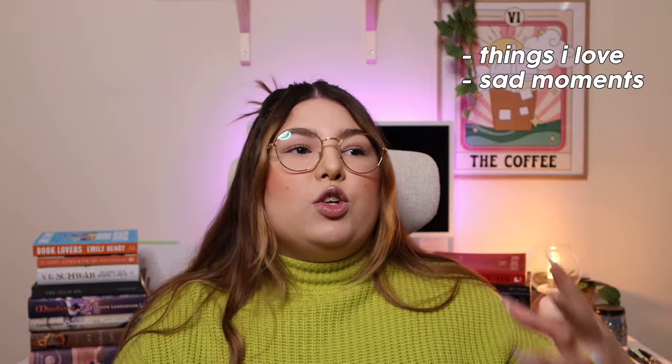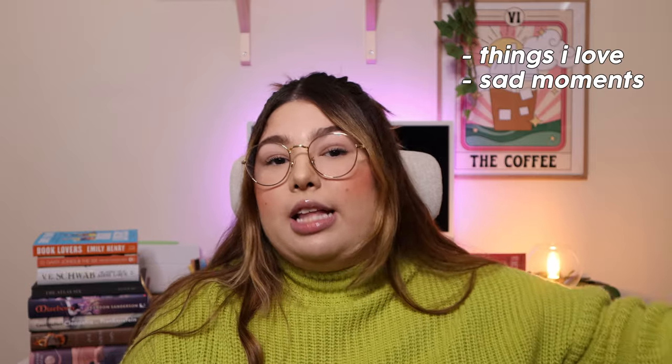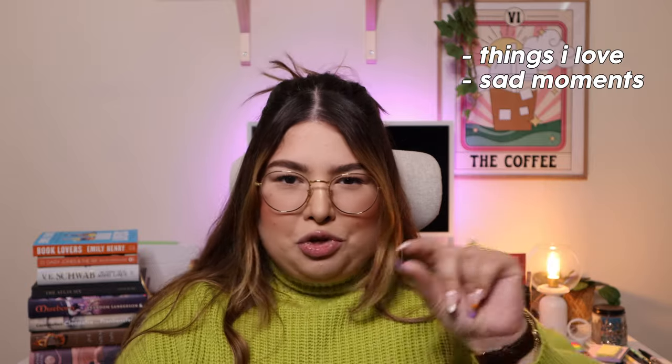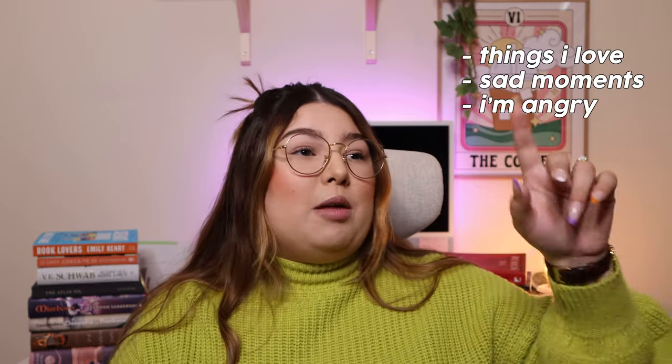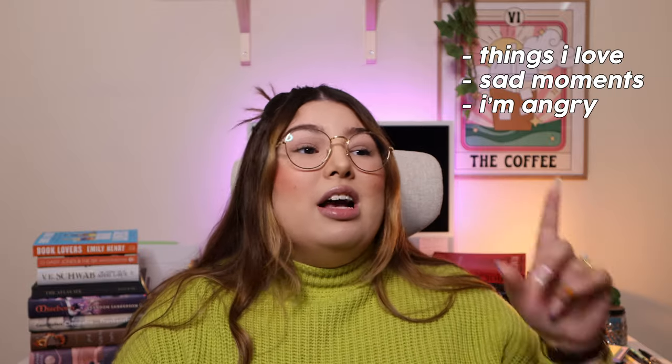Another tab in my system is for sad — something that was sad for the character, something I personally found sad, something that made me cry. Each tab is not limited to that particular word, but there are nuances. Another tab I use is for angry — something that made me angry, something that was unfair between characters, something that made me want to scream at the character, something I found immensely disgusting that was said or done in the story.